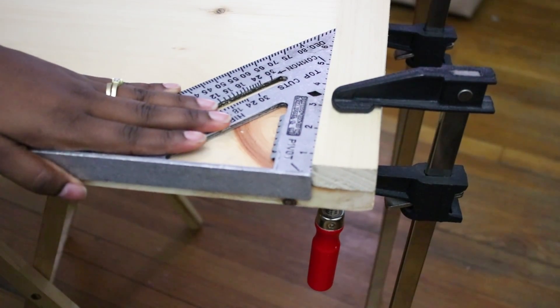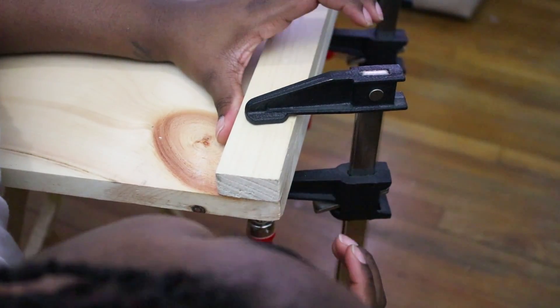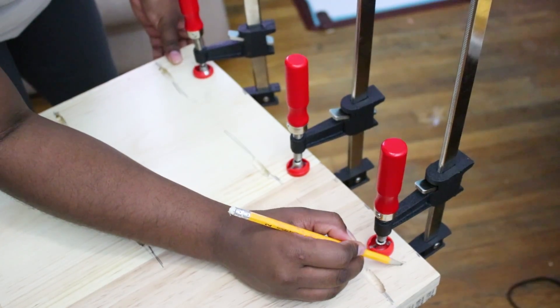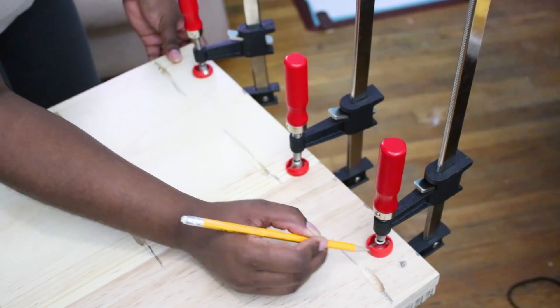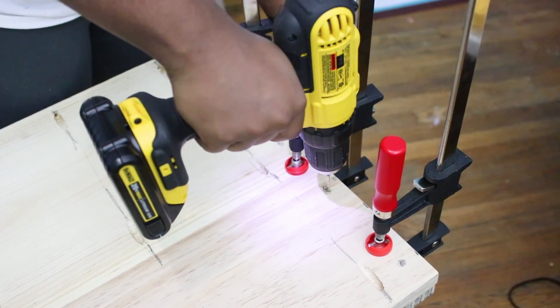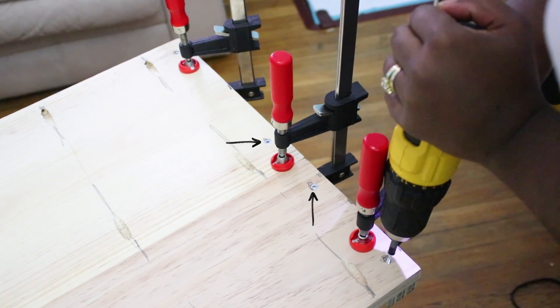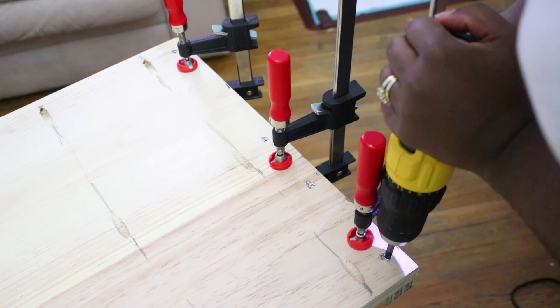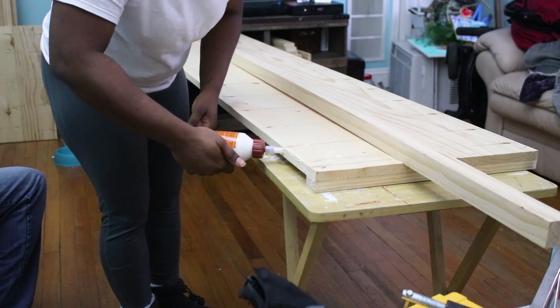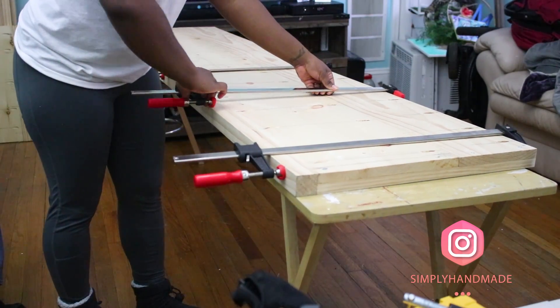After the two pieces were joined, I took a 1x2 and glued it down to the outside — the side without the holes. I clamped it down, flipped everything over so the pocket holes and edges were facing up, and started drilling pilot holes. I used four screws total: two on the outer edges and two towards the center where the 1x8 and 1x12 joined together. I did have a little overhang, so I made sure the sides were flushed by sanding them down.